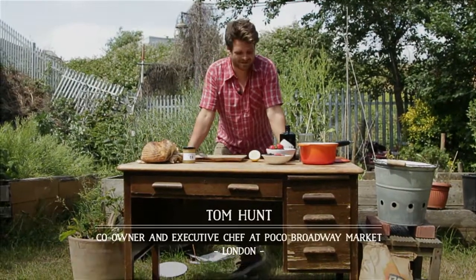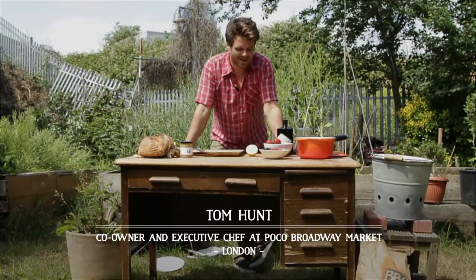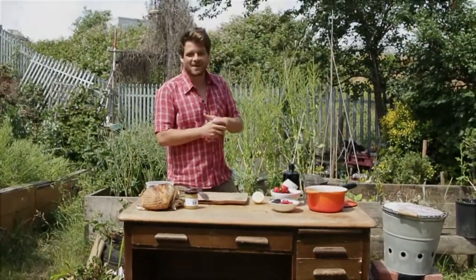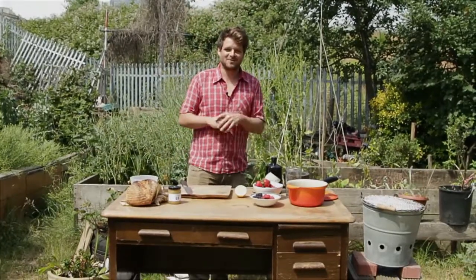We're not in the restaurant today in Bristol — we're at my home in London, a co-operative, and I'm quite proud of it because we've got this huge veg patch behind us, which I'm using some of the berries from for the recipes today.